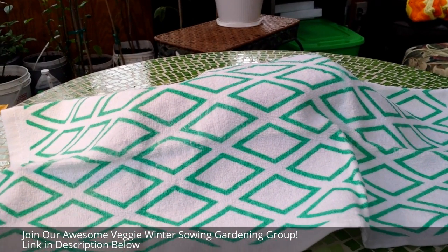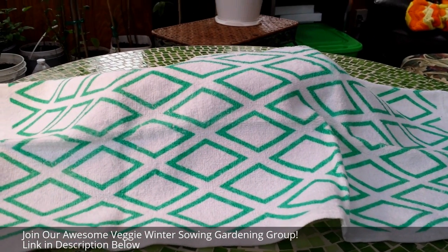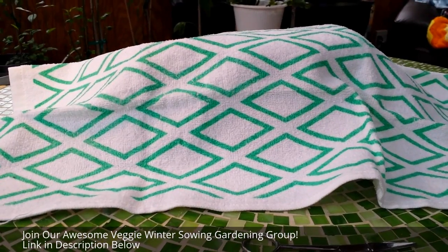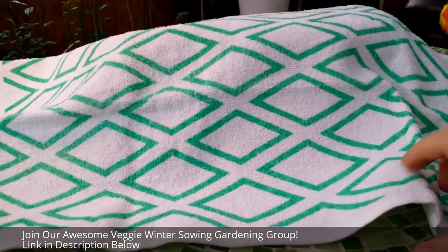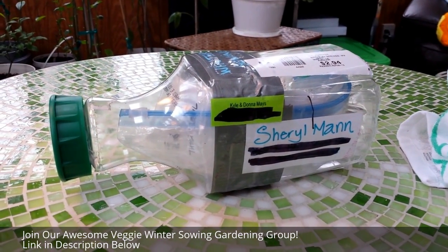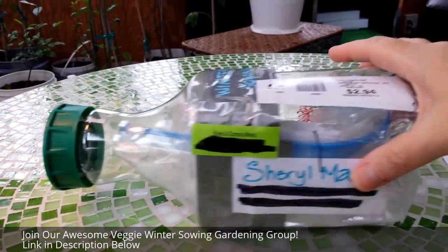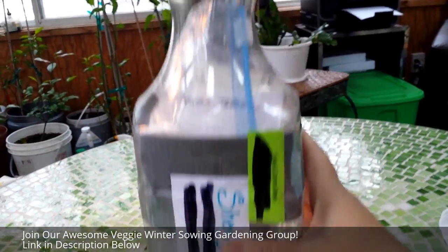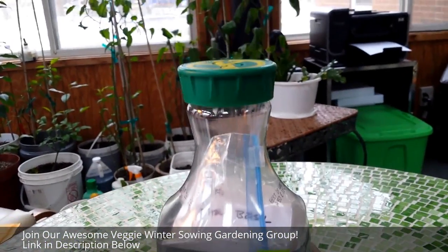One of my group members asked for my address and said she wanted to send me a package, so I had no idea what was coming. I'm not going to hold you captive any longer — here's my gardening gift package that was in the mailbox. No box, no envelope — it is a winter sowing container! Isn't this the cutest thing you've ever seen?